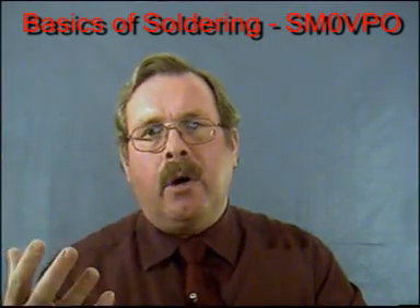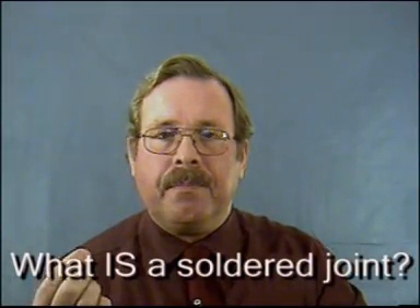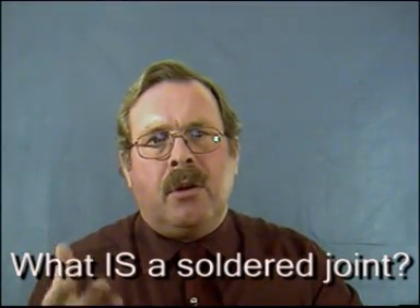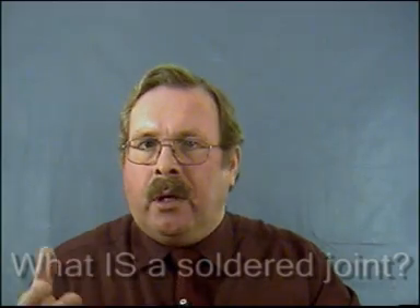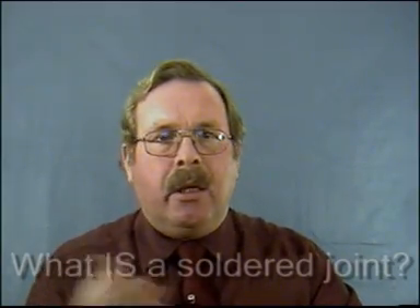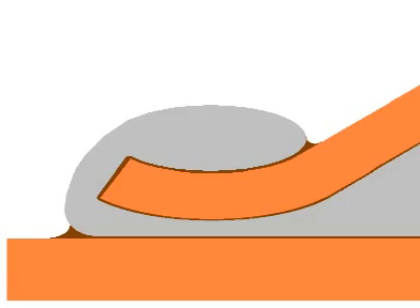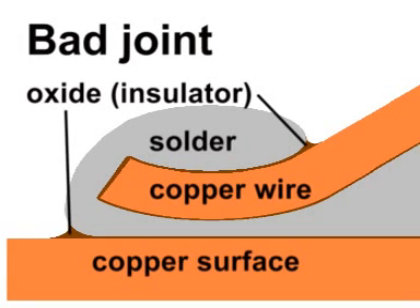But before we go on, let us consider what is a soldered joint. Solder is not some sort of metallic super glue. You can't simply stick two wires together by trapping them in a big glob of molten metal. This misunderstanding is probably one of the biggest causes of joint failures for the new beginner. So let us get you over that hurdle now.